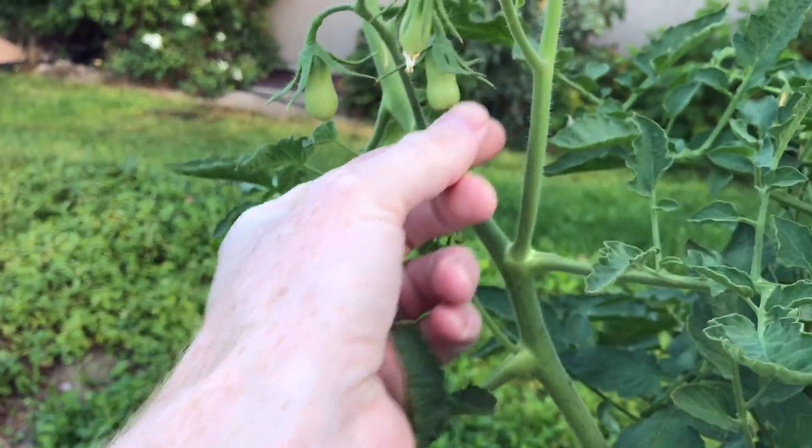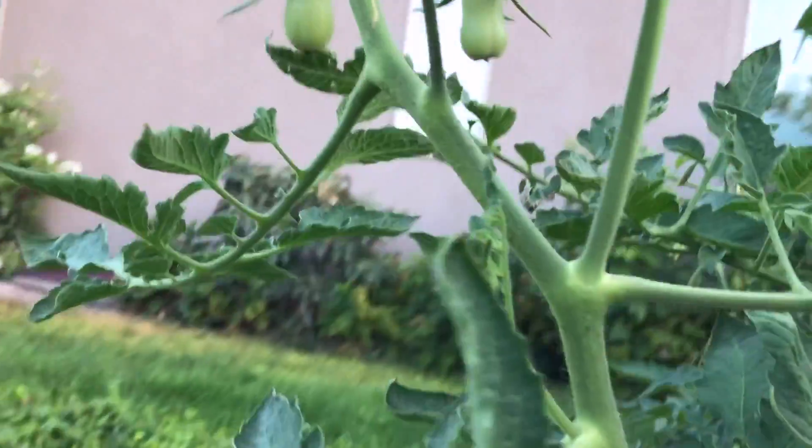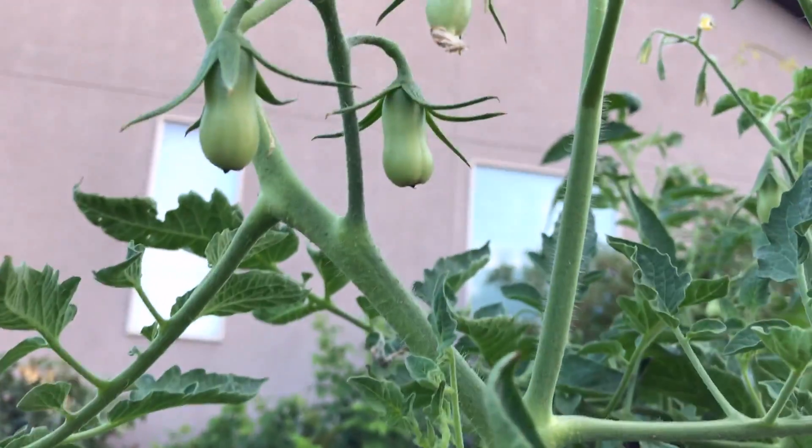I'm not sure why. Like, you mix the calcium nitrate in with the rest of the nutrients — it's getting the proper amount of calcium in the water anyway. It's available to it.